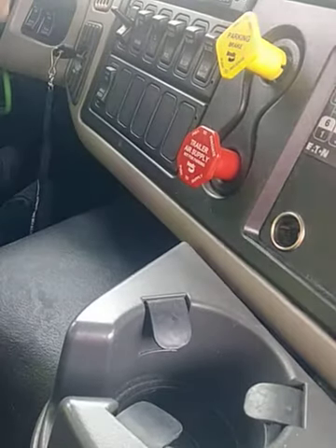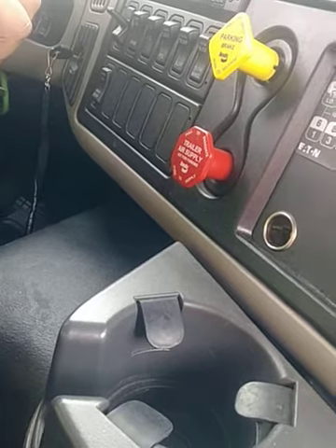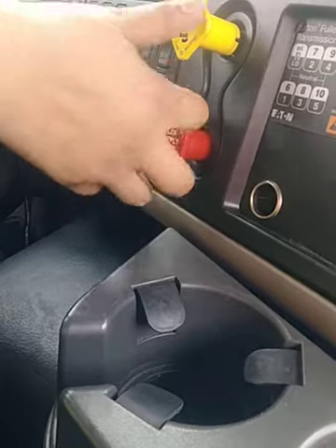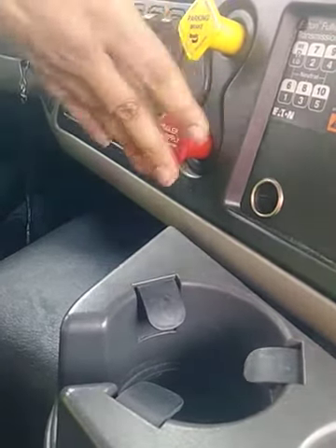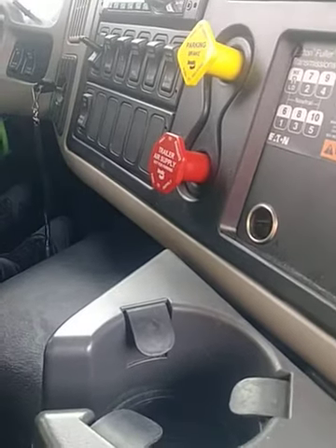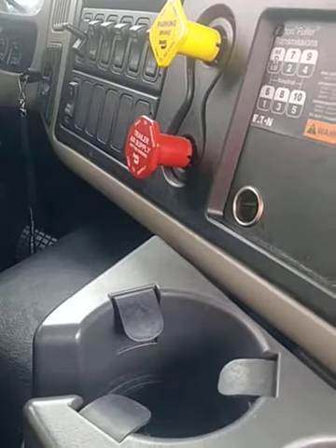This was a good test because the tractor brakes held. Now I'm going to test my service brake — I'll release my tractor and trailer brakes and go up five feet. This was a good test because my service brake held. That being said, this concludes my air brake and in-cab inspection. Good luck on your test!